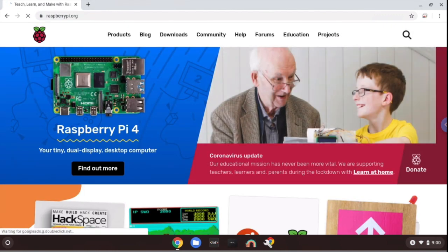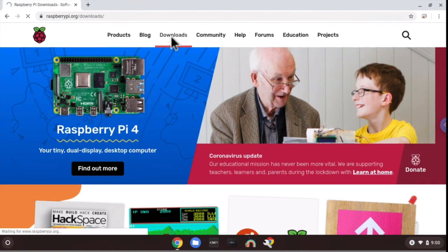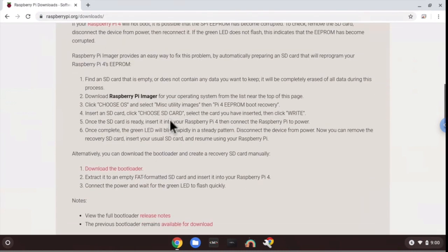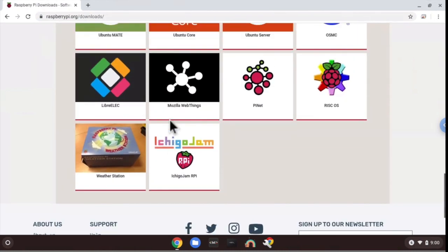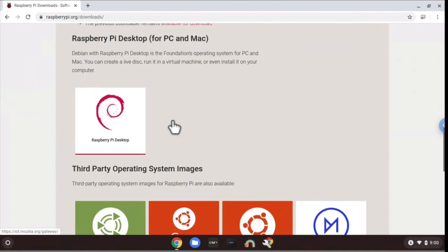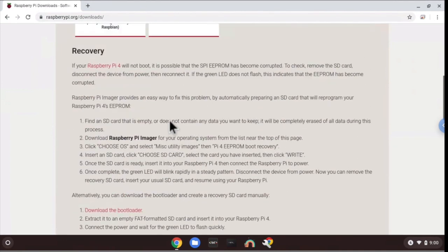Once you click on the link, it will pull up this page. Then we want to go to the top of the website to Downloads and click on that. You can download many things such as Ubuntu Mate, Ubuntu Core, and Ubuntu Server. But what we're looking to download in this video is the Raspbian image file.